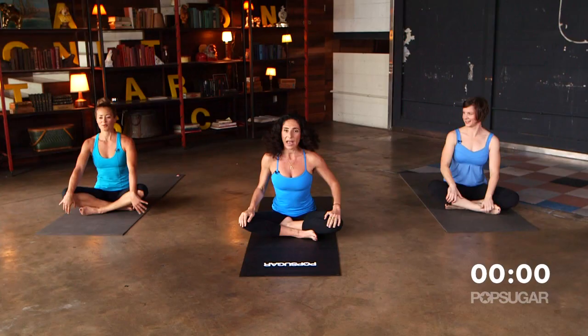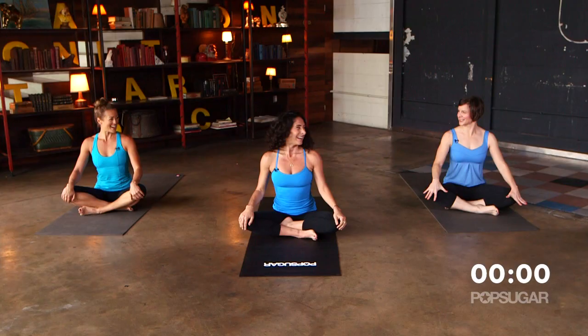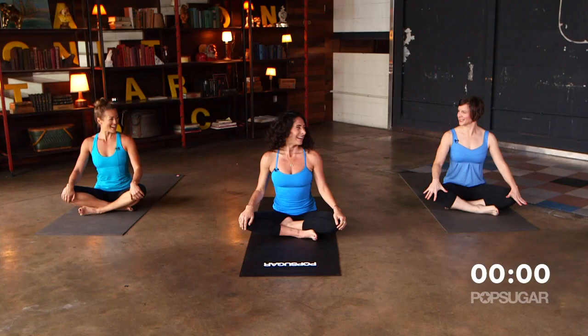Let's come to a cross-legged position. How do you feel? We did it — total body right there. I feel energized and awake. Thank you so much, Mandy — that was wonderful. Remember, you can love your body into shape. We'll see you guys next time on PopSugar Fitness.